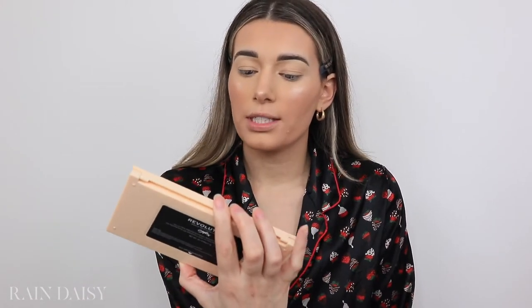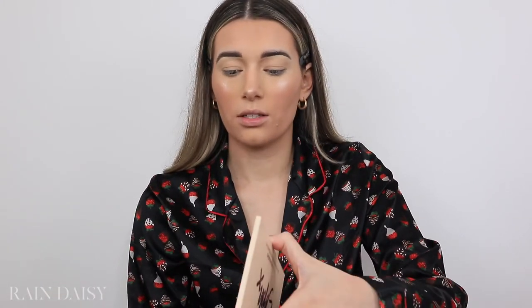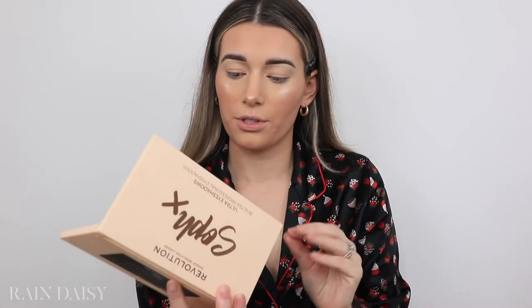Now time for eyes. I have these two palettes here — not sure if I'll use them both. One is from Makeup Revolution times Soap, which has a bunch of neutrals as well as really pretty smooth shimmery shades. These shadows are so buttery and easy to work with. Then I have this one from Wander Beauty — it's the Wanderess Escape Palette. The shades aren't as buttery but the shimmery shades are just stunning and really pop.